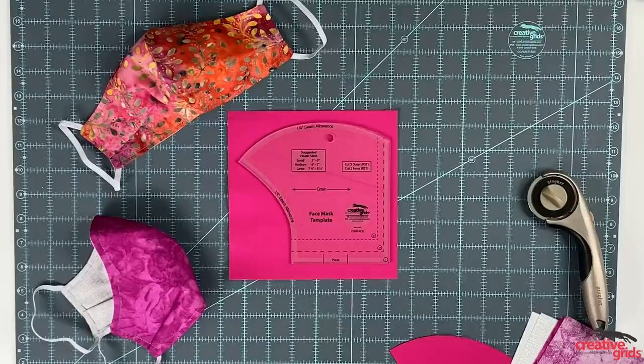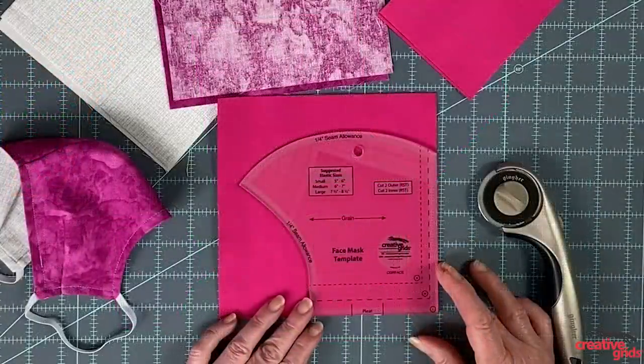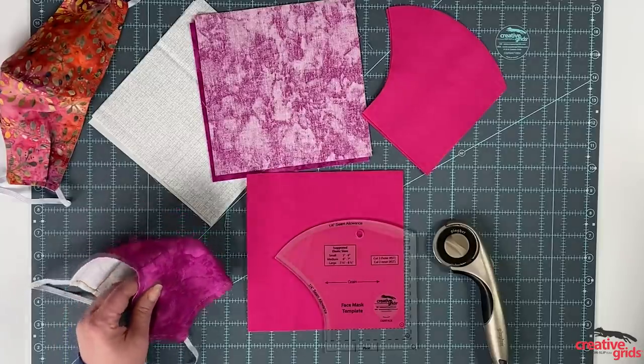To allow you to customize the fit of your mask even more, we've added an optional pleat. To cut out your mask, simply stack two coordinating fabric pieces two times with right sides together and line up the corner of your preferred size on the corner of the fabric. Then cut around the template with your rotary cutter. There will be a total of four pieces — an outer set and an inner set.